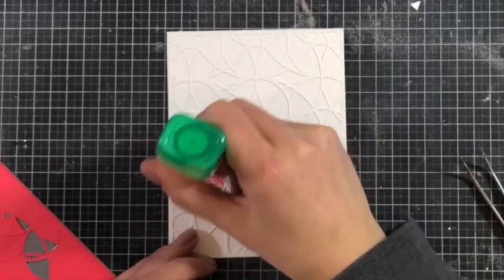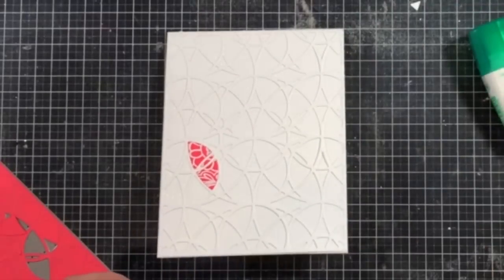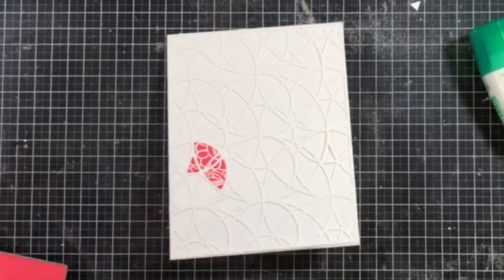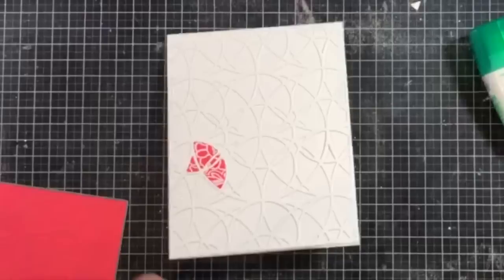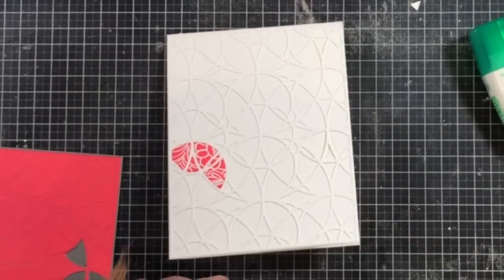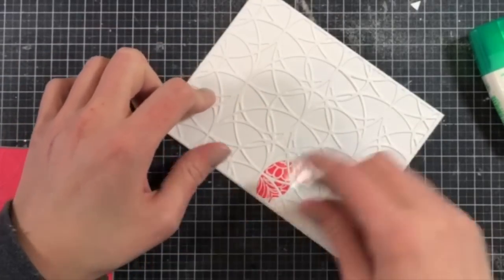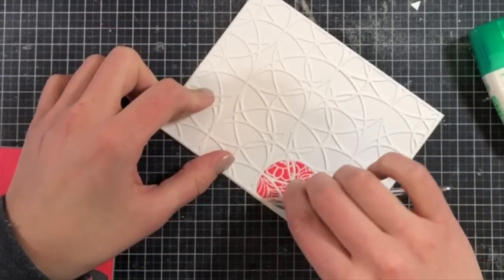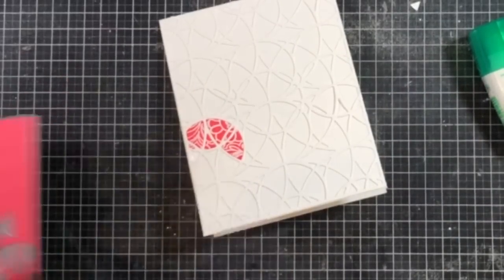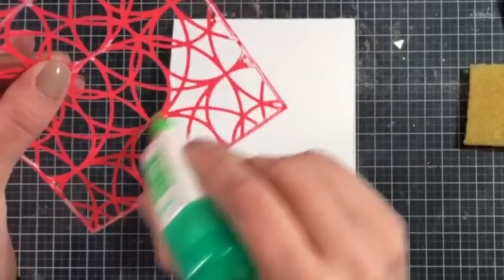I went ahead and cut the Lipstick Red panel using the stained glass cover plate and kept all of the little pieces in the cover plate itself so I know exactly where they need to go — it's just a reverse mirror image. I'm grabbing some of these little pieces using micro tip tweezers, which really helps to take them out as well as place them accurately. I'm using some Tombow Mono liquid glue, putting glue in a few areas and then laying down the little colored panels in between.